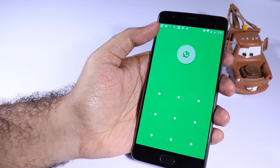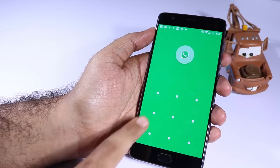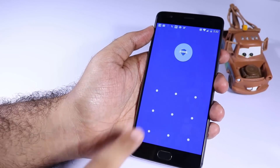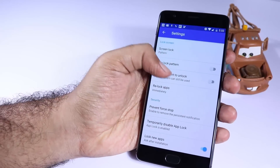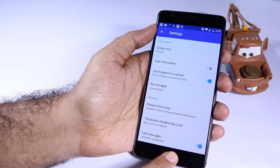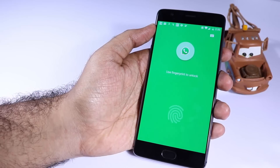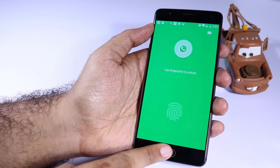I have locked the WhatsApp application and when I try to open it, it will ask me for the pattern or the password. To use the fingerprint scanner to unlock it, we need to go to the settings of AppLock and there we have the toggle to use the fingerprint scanner. Just enable that and the next time you open WhatsApp or even AppLock, it will ask you to use the fingerprint scanner.